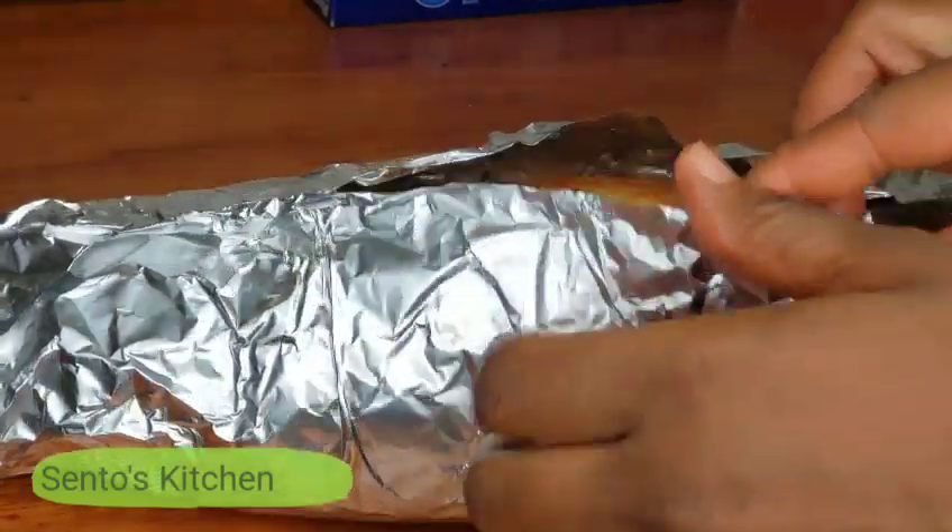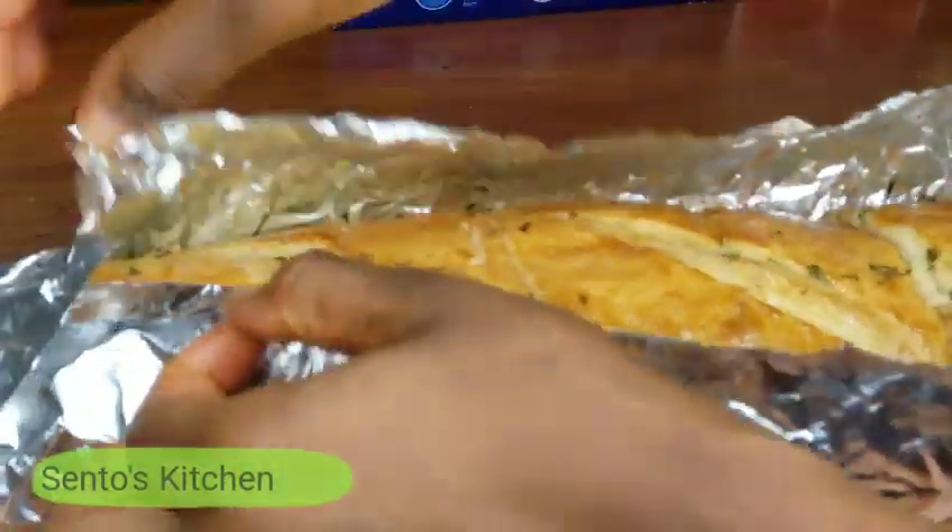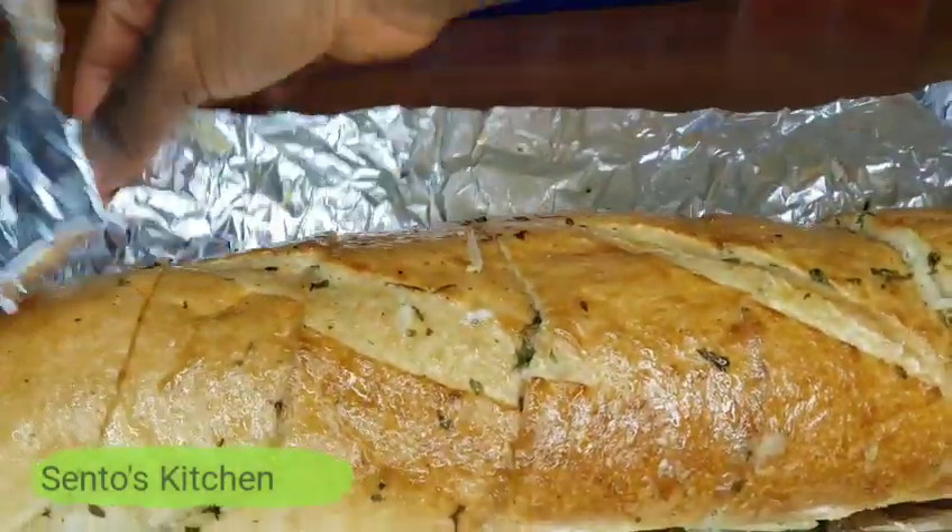Okay, so now my garlic bread is done. I left it in for about 15 minutes.